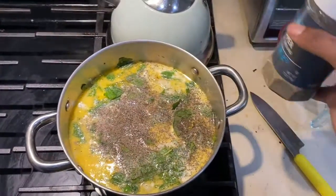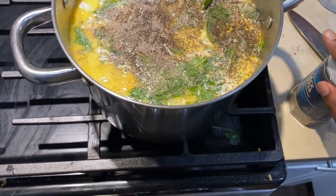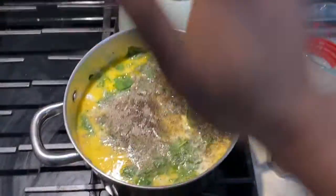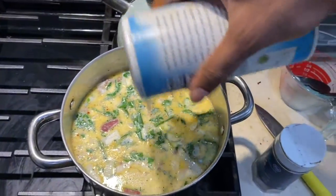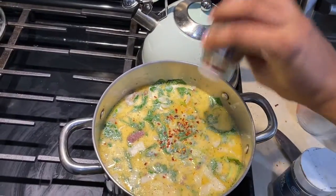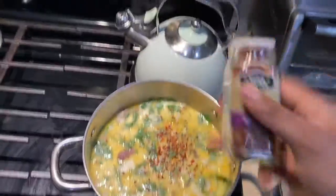We'll add in our black pepper — the top was not on correctly, don't worry, it'll taste delicious. A little black pepper goes a long way. A lot of salt, and then a whole lot of red chili flakes.